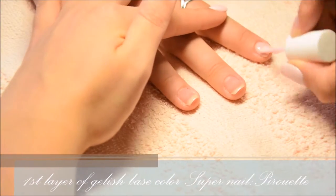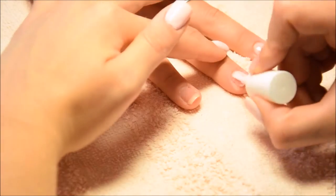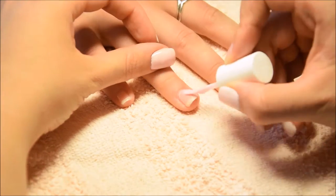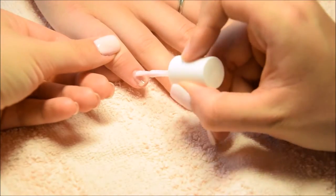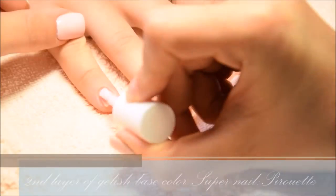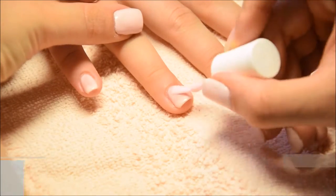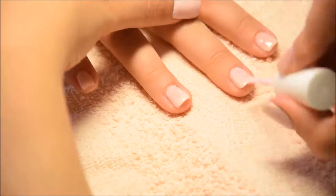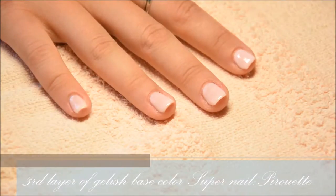As a base color I'm using Pro Gel Super Nail gelish polish called Pirouette. I cured the first layer in an LED lamp for 30 seconds, then put on the second layer of Pirouette and cured it again, then a third layer of gelish color and cured it again.